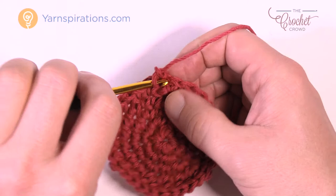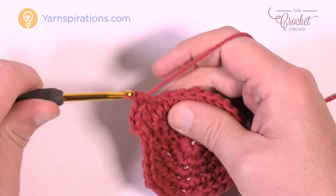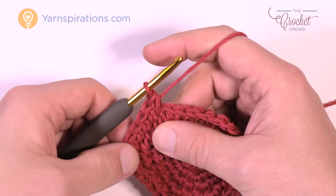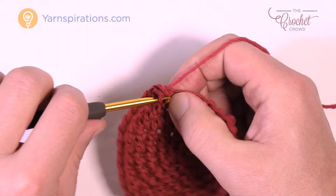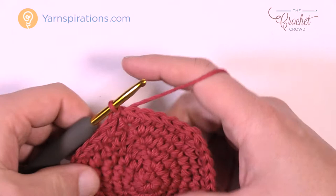Round number six: chain up one, two single crochets into the first one — 1 and 2. The next four are by themselves: 1, 2, 3, and 4. Then the next two go into the same one, so two into the same one. The repeat is four by themselves, then two into the same one. Do that all the way around. Finishing up, it was four single crochets at the end, then join to the first single crochet.